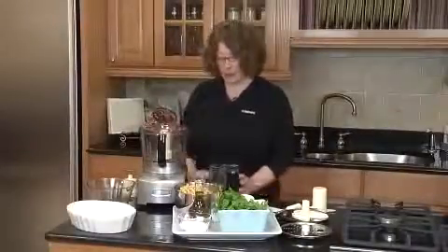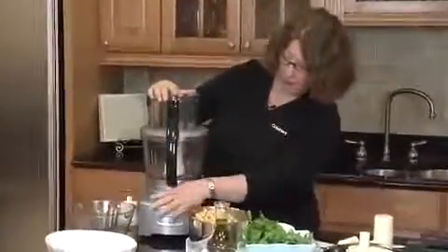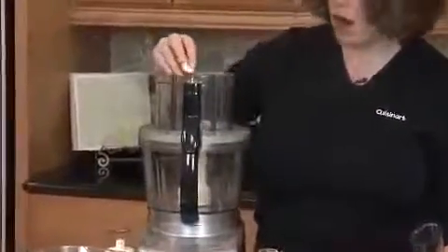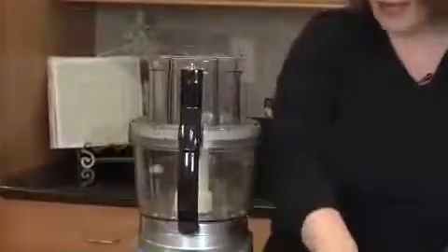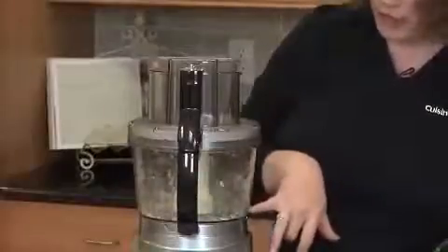Now I'm going to show you how great this machine is at mincing garlic. I'm going to turn it on and drop in the garlic, because that's the first thing we're going to do when we make our hummus. And if you like it extra spicy, a little hot, put in two cloves of garlic. Look how great that minces up the garlic.